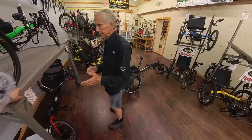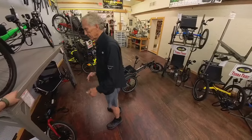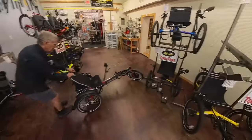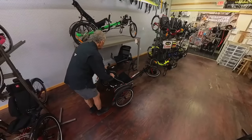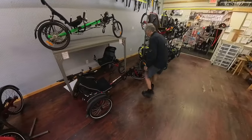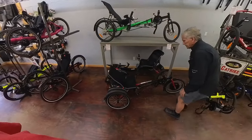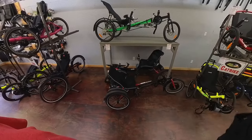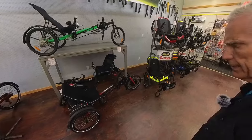We can put electric assist on almost anything we've had experience with. They look cool — I sure like the recumbents. There's a good alternative here. One slight problem is I wish I could get Haase to address this: they're a little longer than they used to be, and they're also heavy. The Germans make a pretty heavy trike.